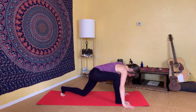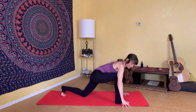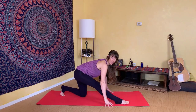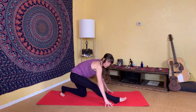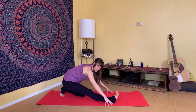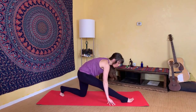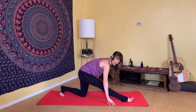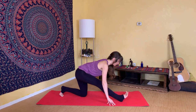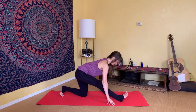Lower your left knee down to the floor behind you — I recommend keeping the back toes tucked underneath you. Then walk your hands back and extend your right leg straight. Oftentimes people will want to sink your hip down to your heel, but that actually bypasses the hamstring stretch. Instead, keep your hips lifted, maybe walk your right foot forward a little more, and then think about pulling back on your hips until you feel the stretch in your hamstring. Inhale and lift your heart up.